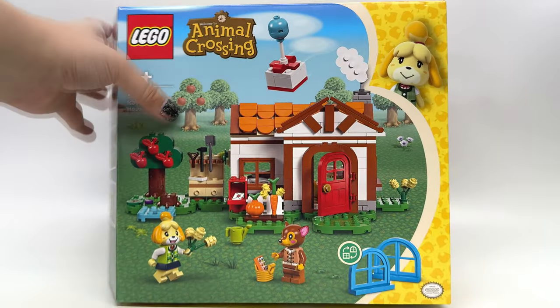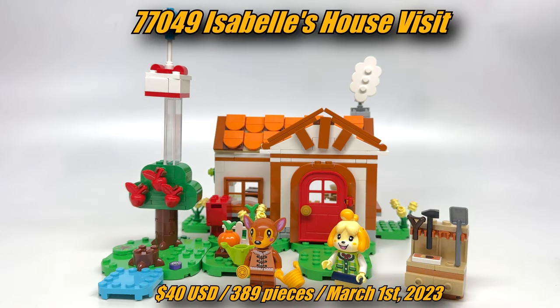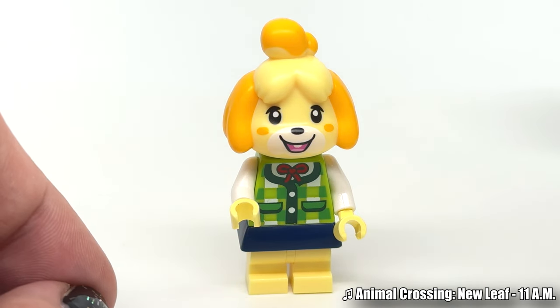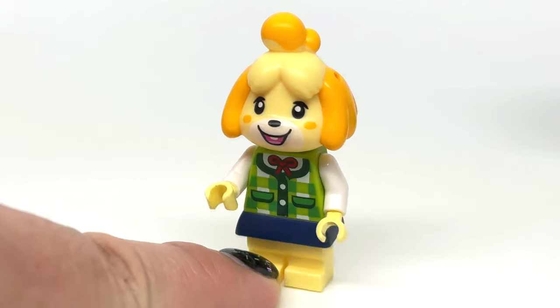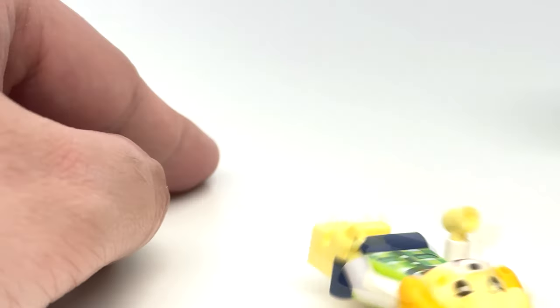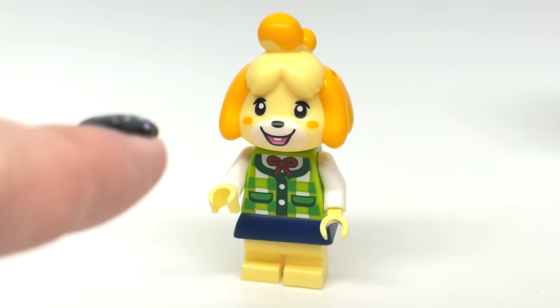Now we can get to what might be my favorite of the bunch — Isabelle's Visit. This is the $40 set with 389 pieces and two minifigures. I have a bias though: I love Isabelle, and Isabelle translated perfectly into minifigure form. There's no accessory hole that's really visible — instead it's at the side, which works so well. The adorable chipper expression on her face with the little tooth showing is just perfect.